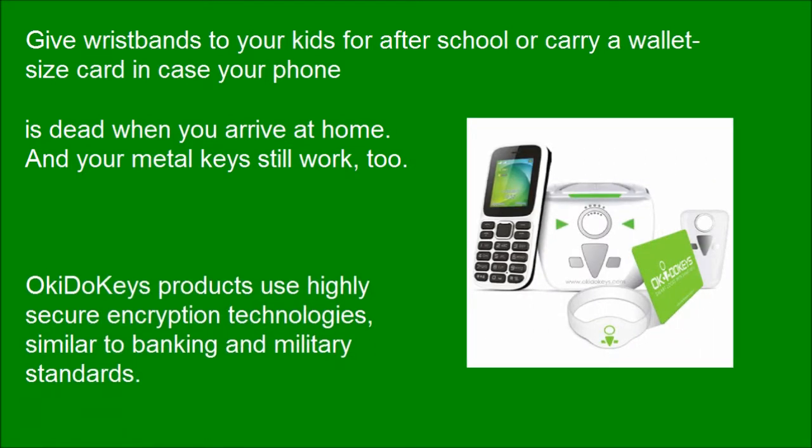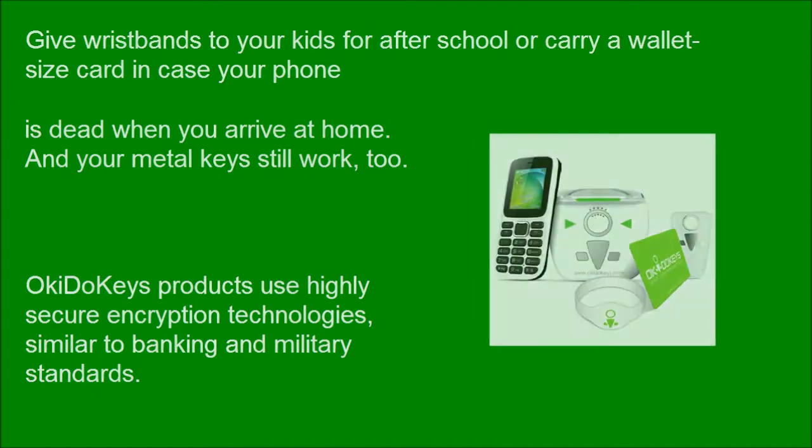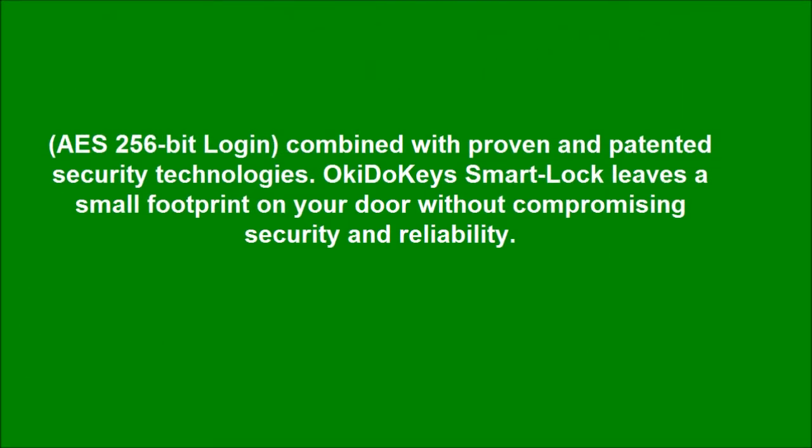Okie Dookie's products use highly secure encryption technologies, similar to banking and military standards — AES 256-bit encryption, combined with proven and patented security technologies.